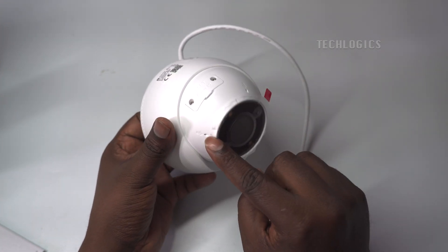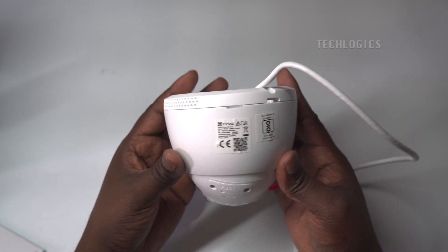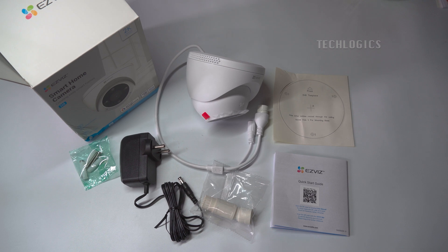In the box, the package includes the H4 2K camera, a power adapter, a drill template, a screw kit, regulatory information, and a quick start guide.